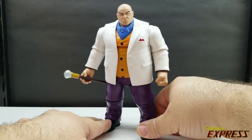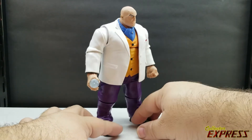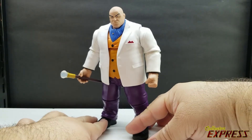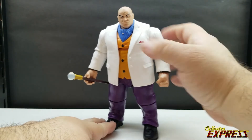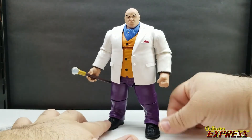He does have some limitations in articulation, but for Kingpin I think it's sufficient. He's a big, imposing guy — he's not going to be doing any acrobatics with the level of articulation he's got.